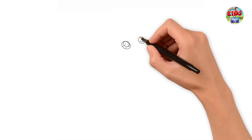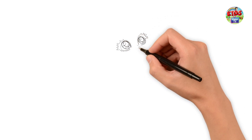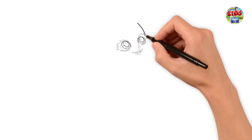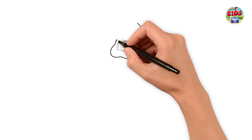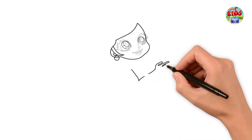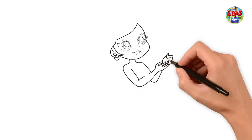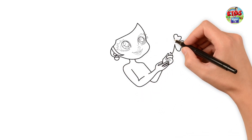First I am drawing its eyes and its nose. Then I am drawing its lips and its cute face. Let's draw its body. First I am drawing its hand. Then I am drawing its arm and flower and her head.